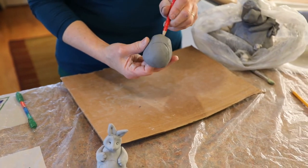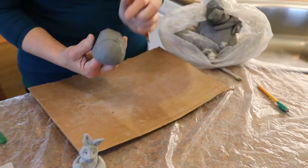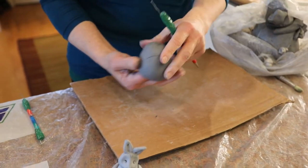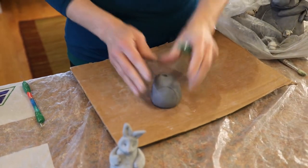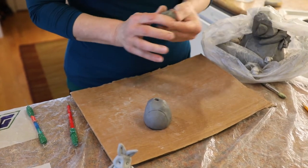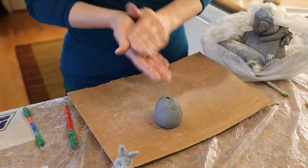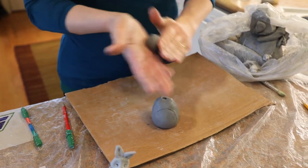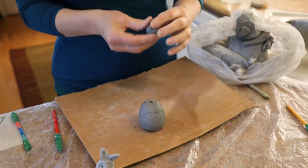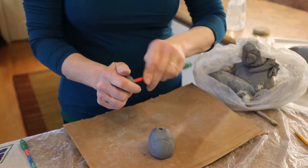Before I put on a head, I want to make sure there's a hole inside between where the shoulders would be, because that will allow any air to pass from the head down into and out the bottom of the tummy. So now I will take some clay and make the little roundish head. Size it up, make sure it looks about right.